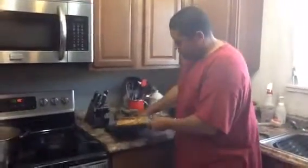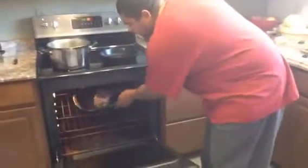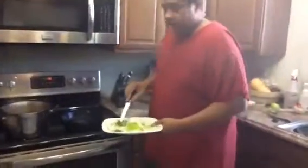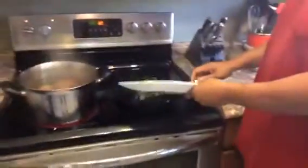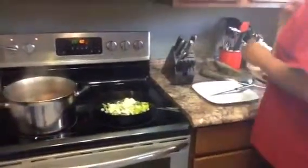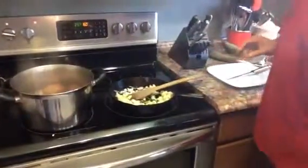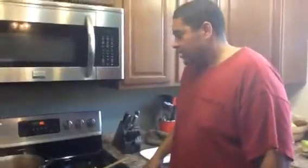Alright, so I got the pork loin out — it's browned on all the sides and it's pretty thick, so I'm going to go ahead and throw this in the oven at 350 until I think it's done. And I want to make a little sauce, so I have some rosemary, some apples, and some onions. I'm going to cook these down, and once they get softened up I'm going to add a little bit of flour and then some chicken stock to it, just to make a bit of a gravy.